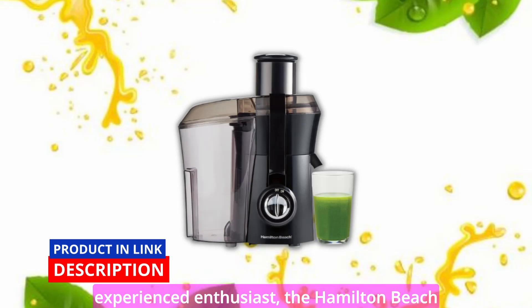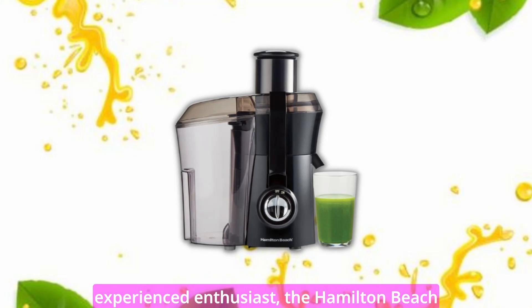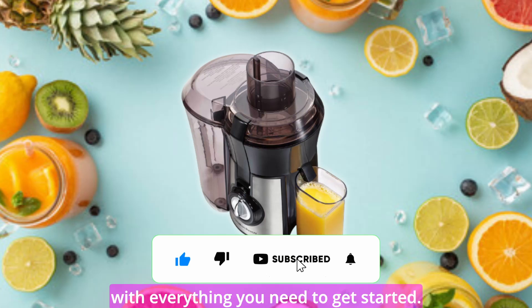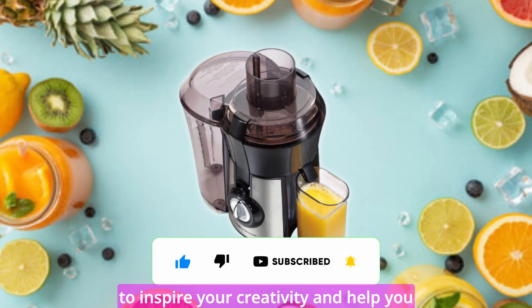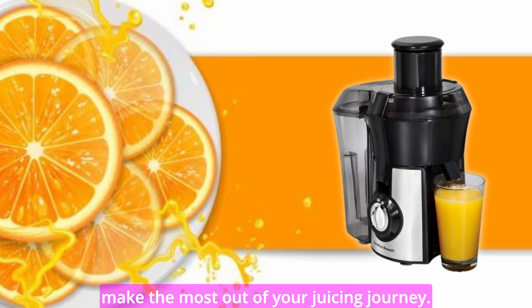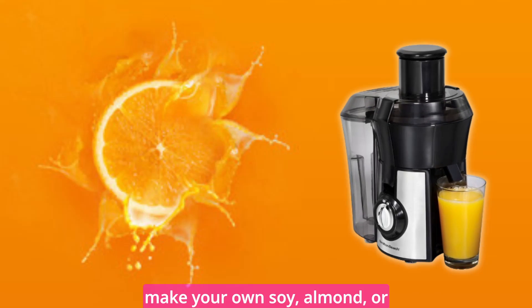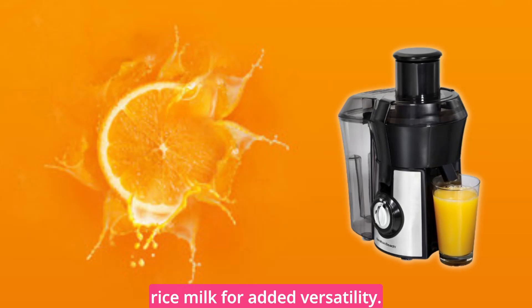Whether you're new to juicing or an experienced enthusiast, the Hamilton Beach Big Mouth Juice Extractor provides you with everything you need to get started. It comes with recipes and juicing tips to inspire your creativity and help you make the most out of your juicing journey. With this appliance, you can even make your own soy, almond, or rice milk for added versatility.